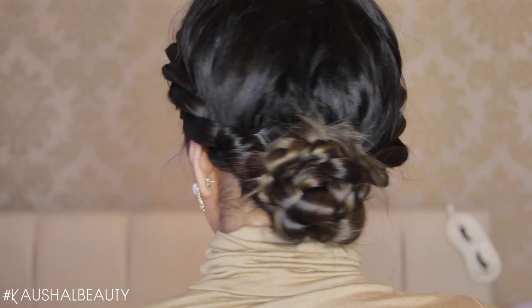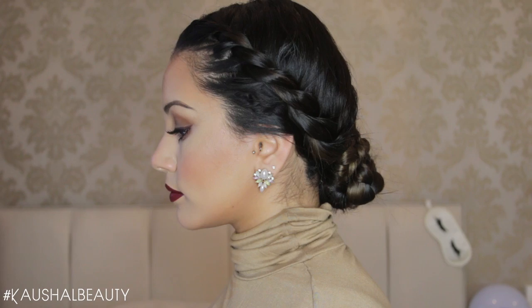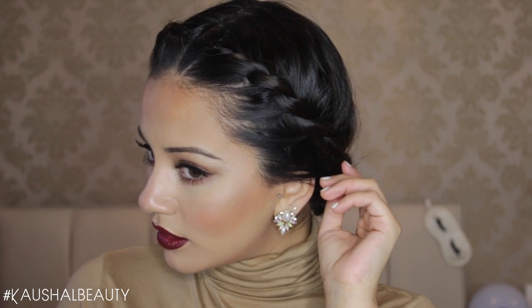Hi my angels and welcome back to my channel. So in my last tutorial I had this hairstyle going on and pretty much every other comment I got on that video was to do a hair tutorial. So that is what I am here to show you guys today, exactly how I did this hair look. If you would like to see how to get this then please keep watching.